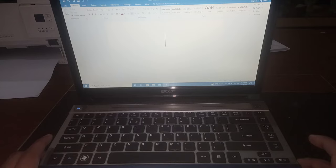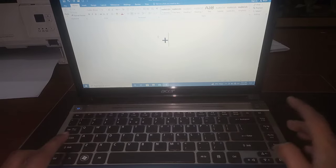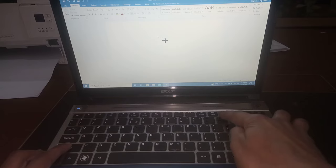For typing plus symbol with your keyboard, first you need to press shift, hold it and then press plus button near backspace. You will find it near backspace. Again press shift, hold it and then press plus button.